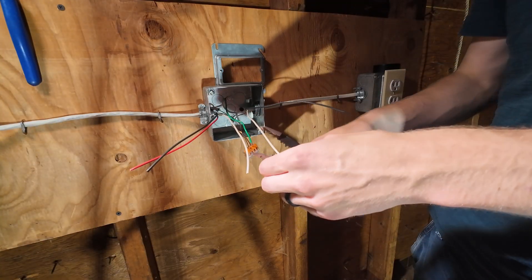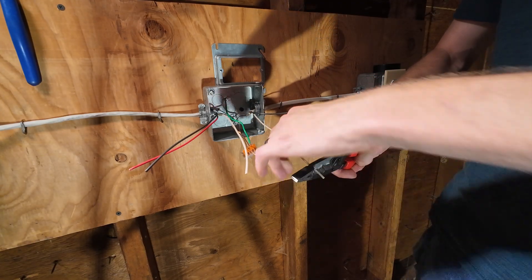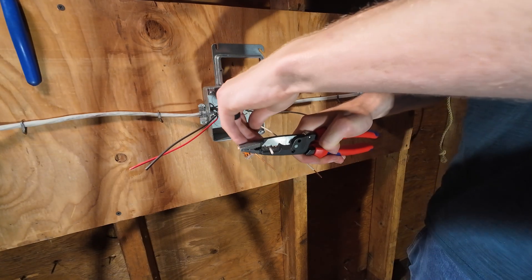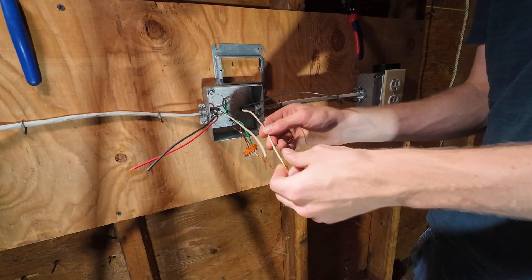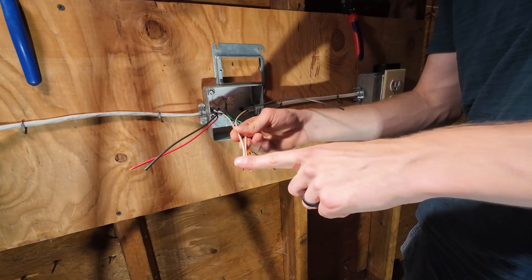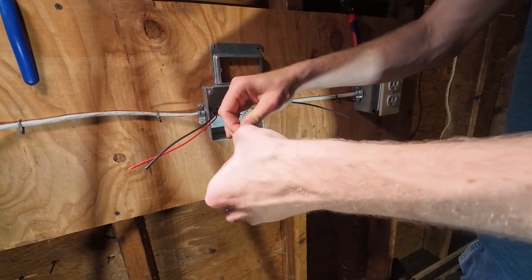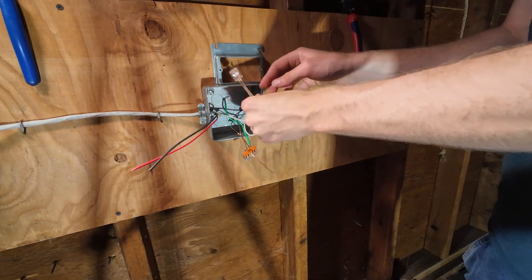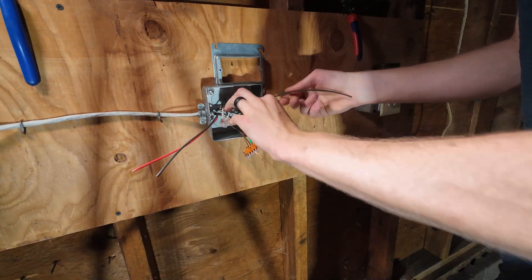Next let's do our neutrals. Switches aren't going to control your neutral. You always need that return path — you don't want to break it. The only thing you're breaking when you use a switch is your hot connection, not your ground, not your return path for the current. So you're going to put these under a wire nut. Just like that — tuck it in the back of the box, give yourself some space because you're going to have to shove a switch in here.